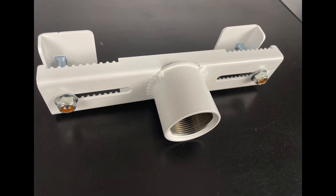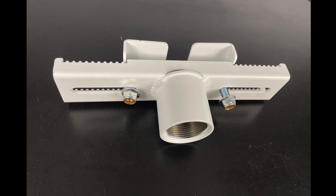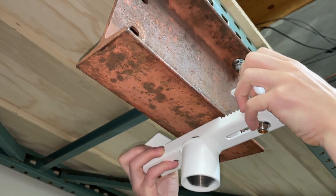The iBeam to pipe adapter from AnchorPad.com will accommodate any iBeam from 4 to 8 inches wide.